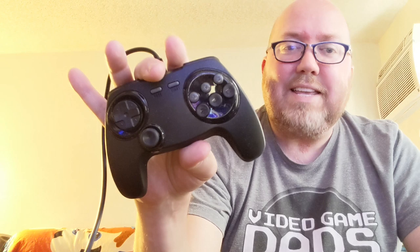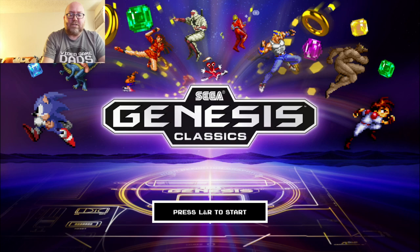I'm going to play a few games on the Genesis Classics Collection on the Nintendo Switch, and also there's going to be a little surprise game at the end of this video too that I want to check this out on. So we'll see what's going down. I'm going to hit L and R to start. So far, so good.